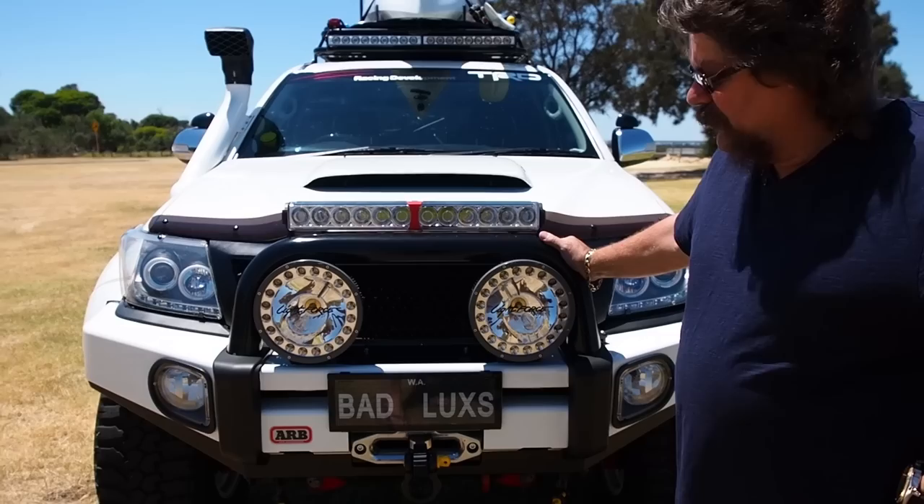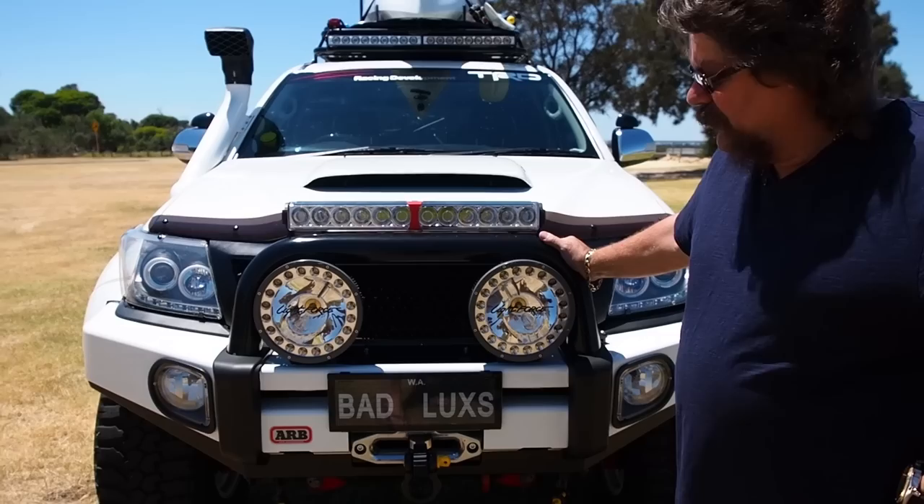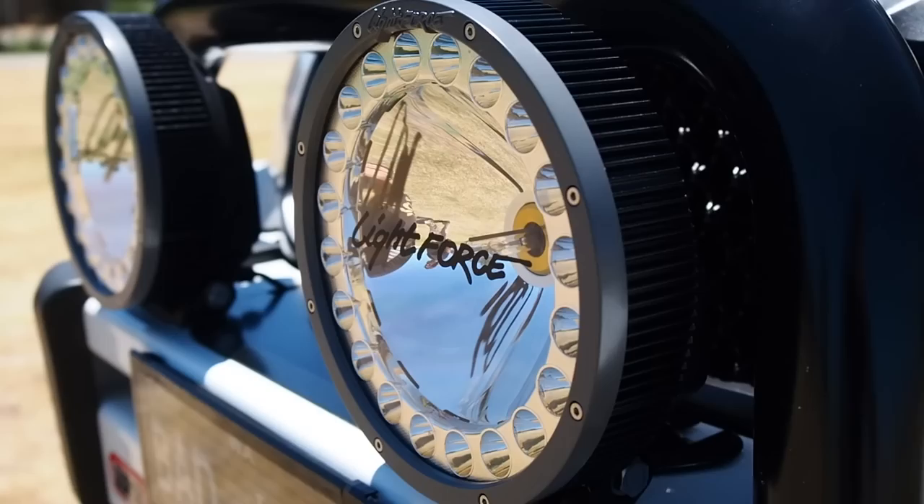It's got a 10,000 pound Platinum Series water winch under it, so it should be good to pull anything out. It's got all the latest equipment on it.